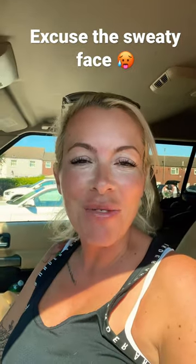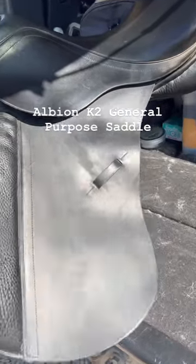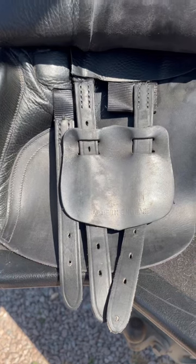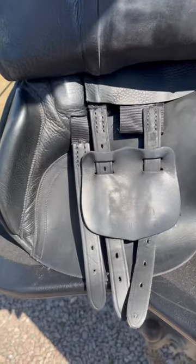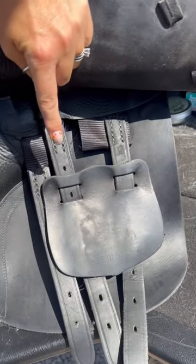This is something that loads of people get wrong on their saddles. Here we have an Albion K2 GP saddle, and it has underneath here three girth straps, like many Albion saddles do. Can we see anything different about these three straps?